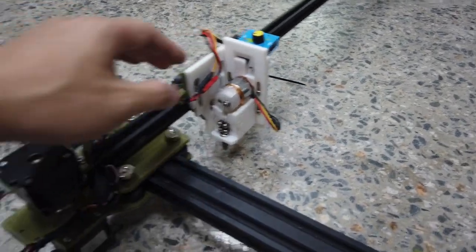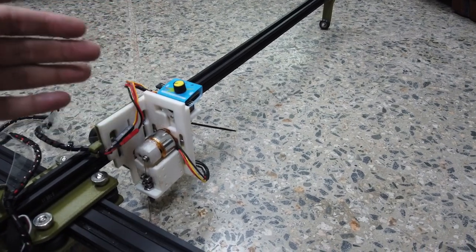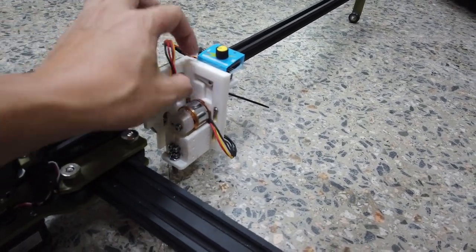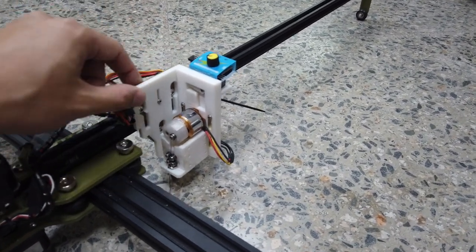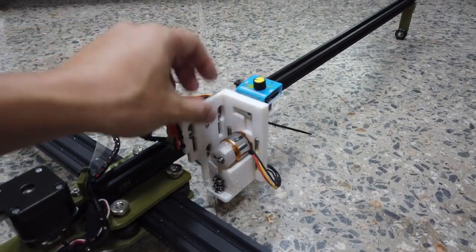If you're using a different servo — like for example Tau Pro SG90 — the angle is slightly different. You can loosen the M3 screw to slide this whole cutter up and down to adjust the position.